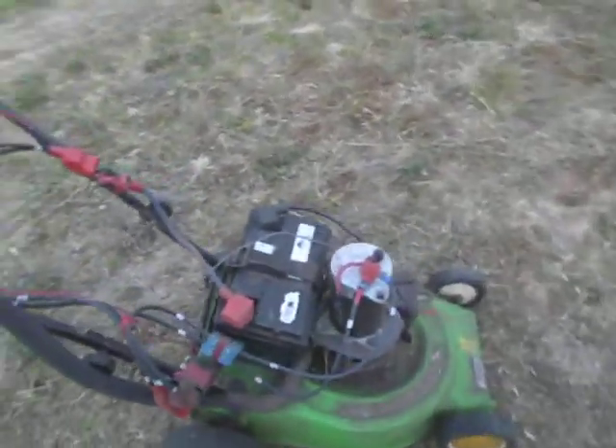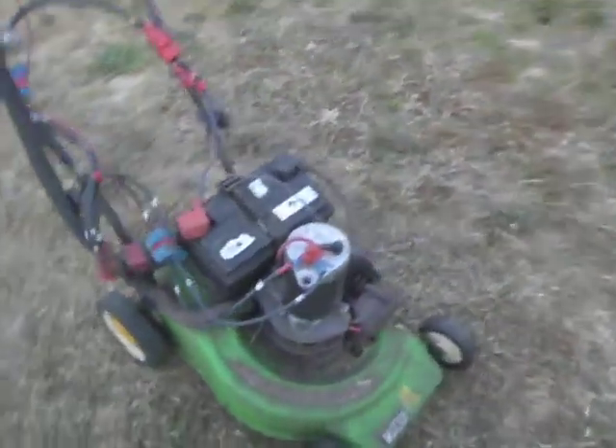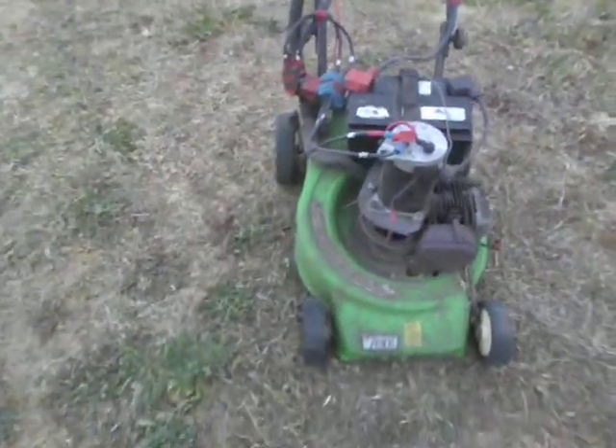Was it half-baked? Well, it's still under construction. But basically, what this mower used to be — it used to be a two-stroke mower.